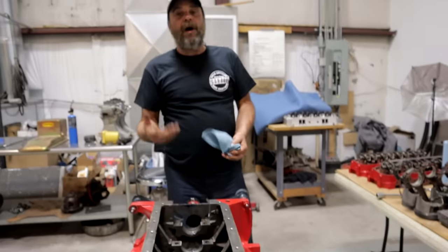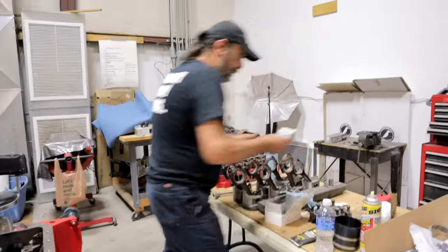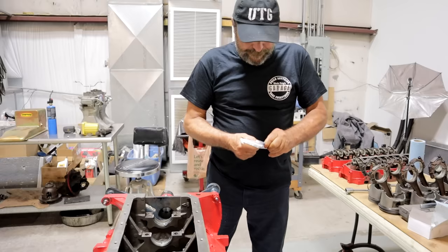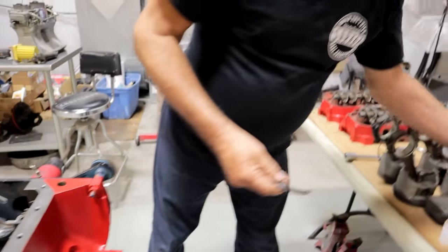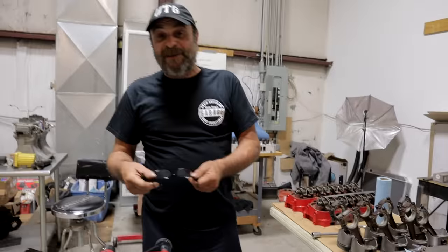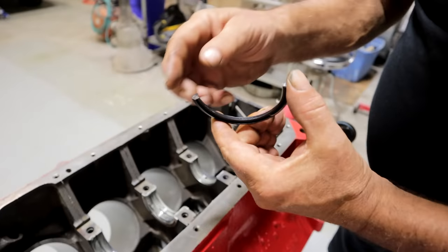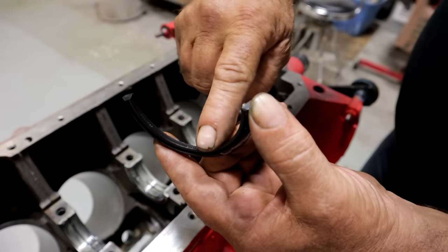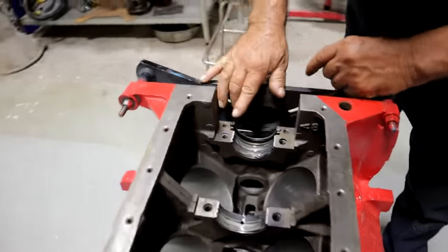Now, the rear seal. This is the time on an engine that has a two-piece rear main seal — now is the time to put in the upper shell. These are pretty easy to figure out which way is which. The lip faces the inside. You see there's like a little opening here and the lip is facing this way, so that's the front. We're going to put that in just like that.